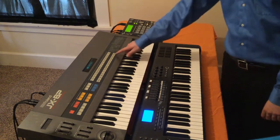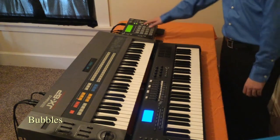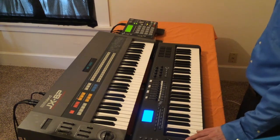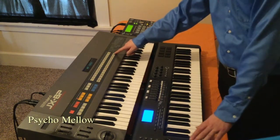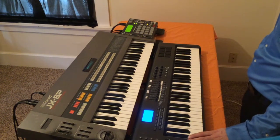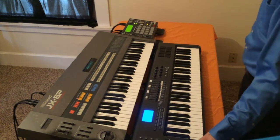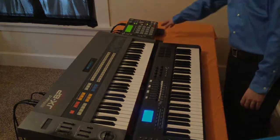It's called church bell. Next one's called bubbles. I'm going to mute the drums for these last ones. And the very last patch is called psycho mellow.